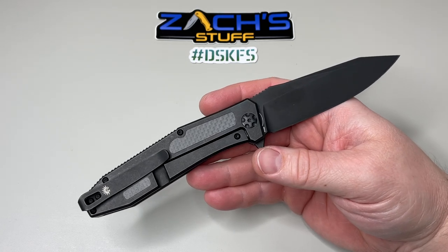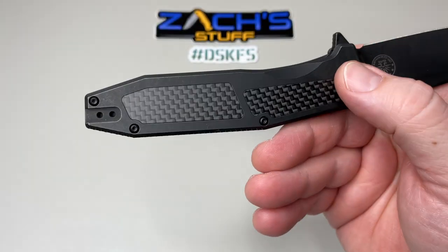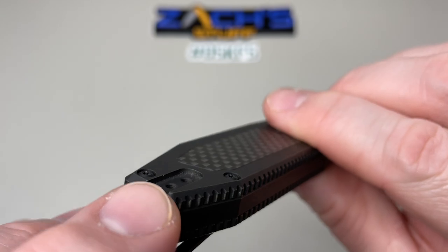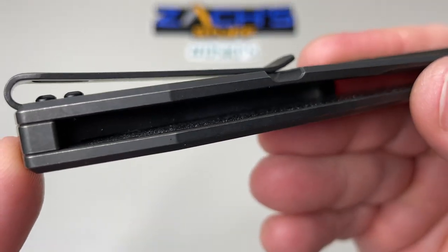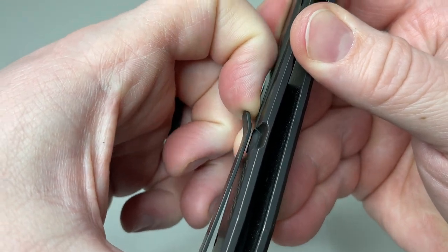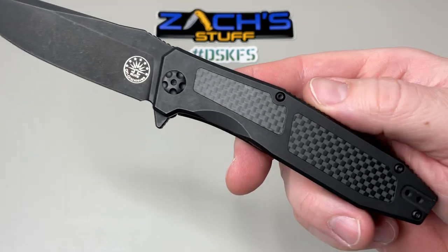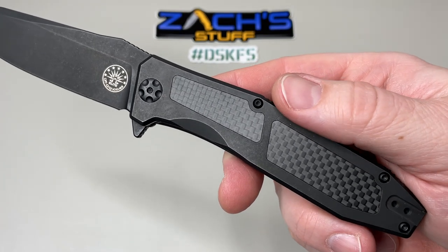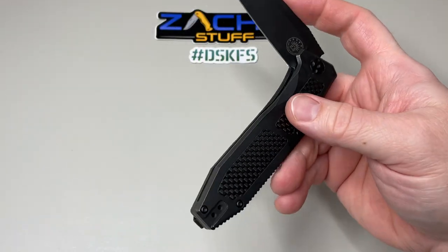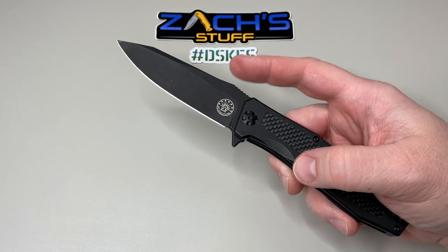In and out of the pocket it's super smooth. It's got a deep-carry pocket clip, right or left-handed, tip-up carry. You can see the little cutout — I like the way they do this, so the pocket clip sits counter-sunk in there. The screws stick up a little bit, but I had no problem whatsoever. Overall the pocket clip is very tight. It's got that cool carbon fiber inlay, a beautiful basket-weave carbon fiber, black hardware, and the pivots are dialed in with design on them — they thought of everything on this one.